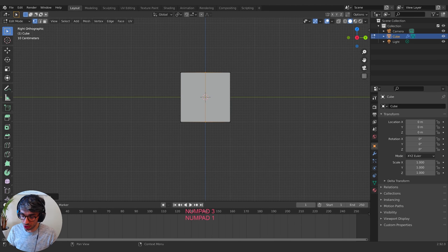I'm going to switch to my front view. I'm using my number keypad to jump around in those views. If you don't have a number keypad, like if you're on a laptop, you can just click up here — these little handles will jump you around the same way.